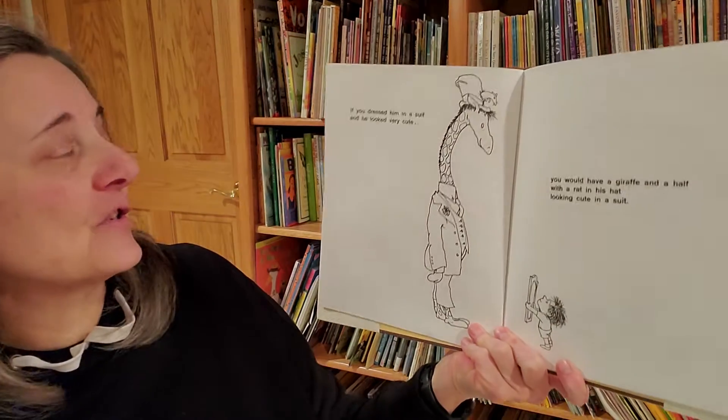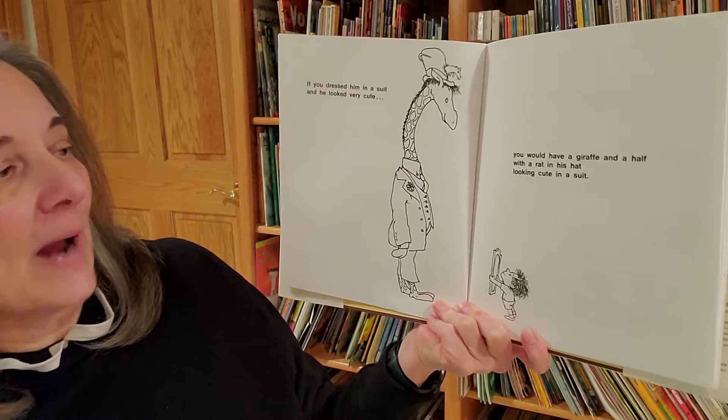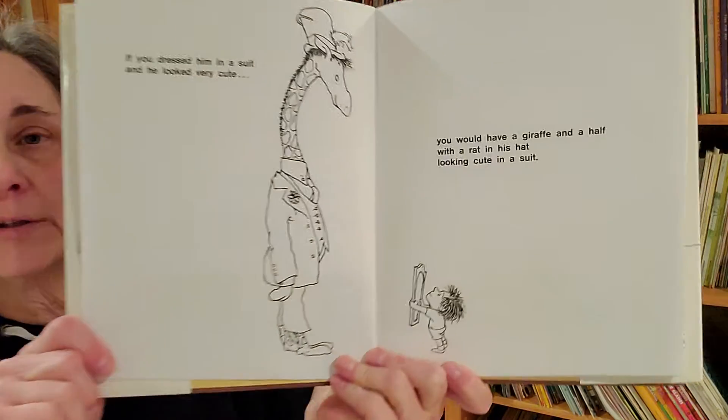If you dressed him in a suit and he looked very cute, you'd have a giraffe and a half with a rat in his hat looking cute in a suit.